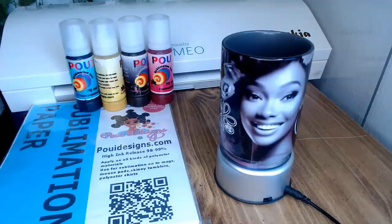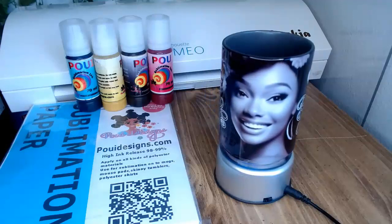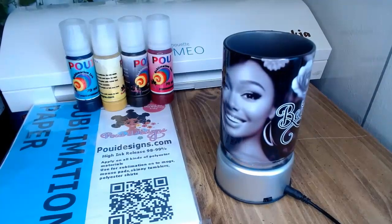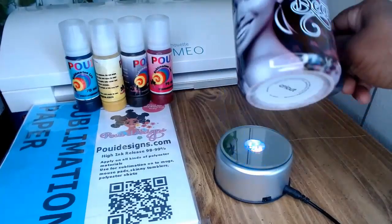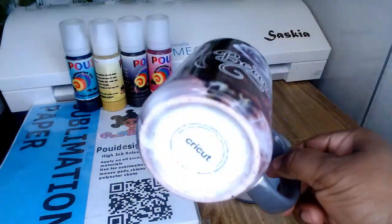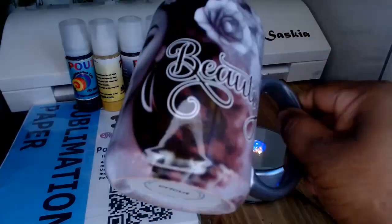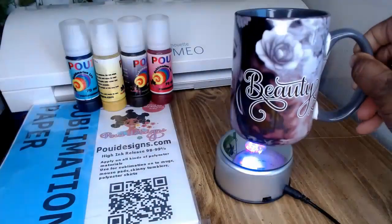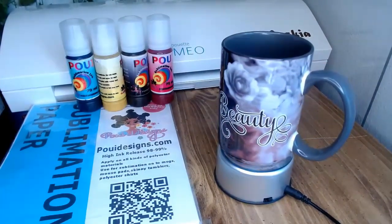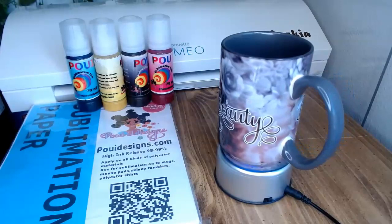I love it — the top doesn't have any ghosting. I got some small ghosting on the bottom but I know that next time I need to tape it harder. Look at the bottom — there's some ghosting there, so I need to tape it really harder next time. But it came out really well. If you want this template I will have the link below. Thank you so much for watching.